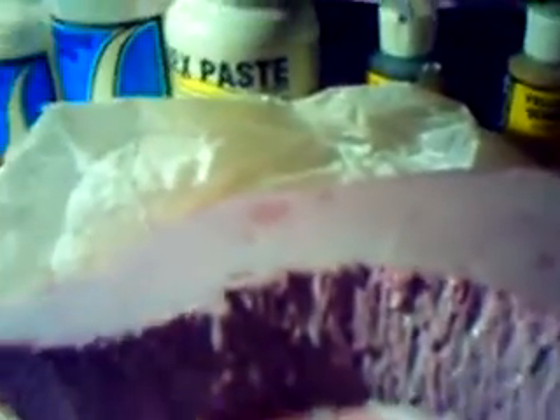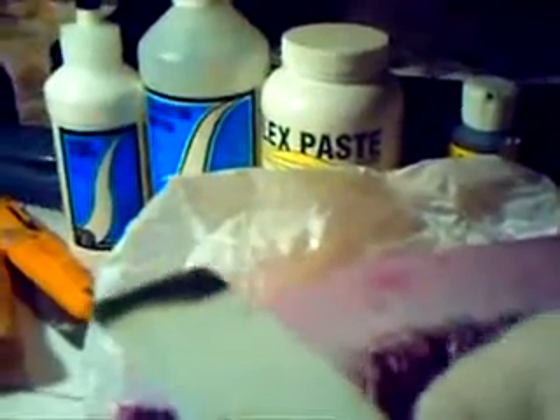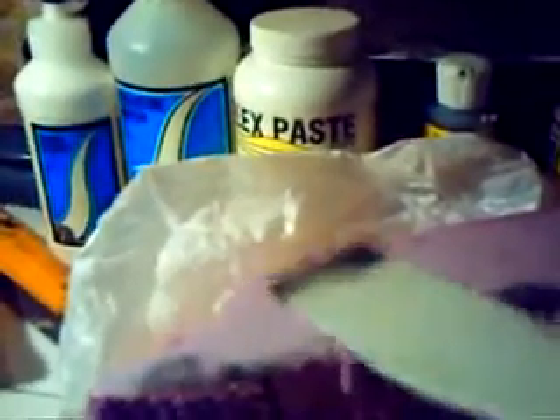Now we're going to go ahead and start adding our fine soil. I'm going to open this up, and I like to use the small spatula here. I'm going to go in and get a little bit of it and just run around the edges here, adding it by simply tapping until it goes around. It starts to gently fall along the edge. I'm going to cover just this front edge — a little more here and here.